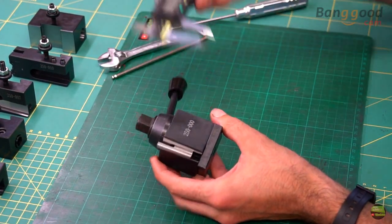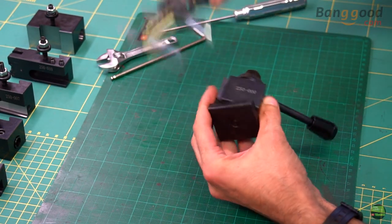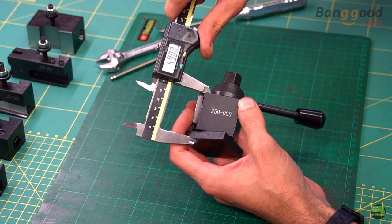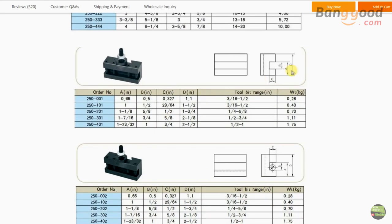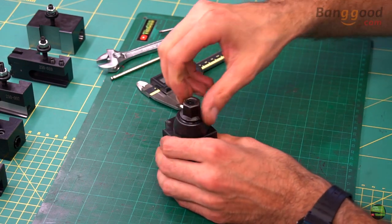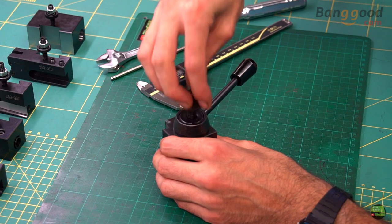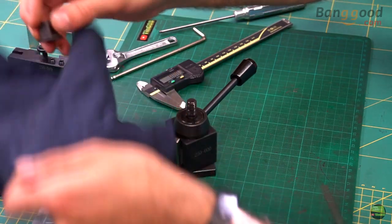Let's take a closer look at each part. Starting with the toolpost — I took the smallest version, 250-000, which fits perfectly to my mini lathe. Its dimensions are about 45x45x40mm. There are 5 different sizes for different lathe sizes, and on Banggood's site there is a clear table showing all the measures for each type of toolpost and holders. The first thing I like about this toolpost is its weight — it weighs less than 800g, but it's much heavier than the aluminium one. The heavier, the better, in my opinion.